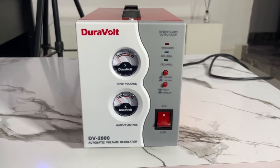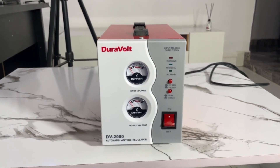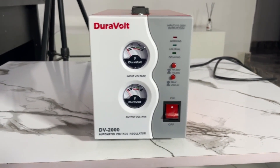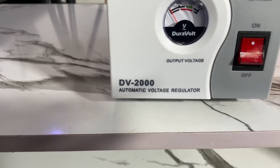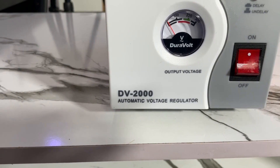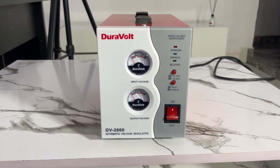If you live in an area where the voltage is low or the light is always shaking and not stable, you need to buy a stabilizer or any regulator. This is also called an automatic voltage regulator. Apart from stabilizers there are other regulators, but I think stabilizers are more reliable because I've been using them for a very long time.